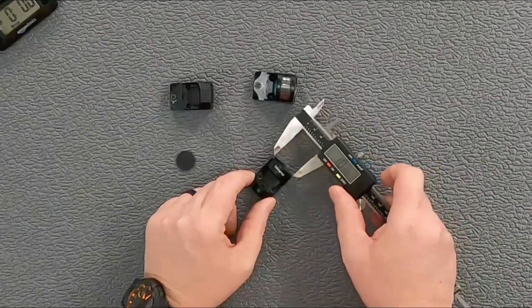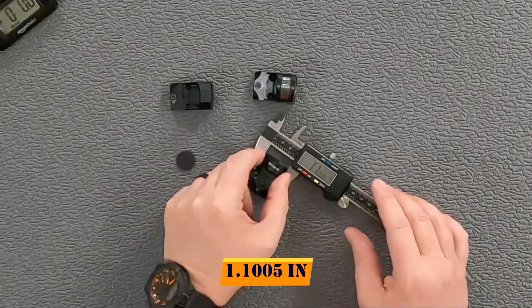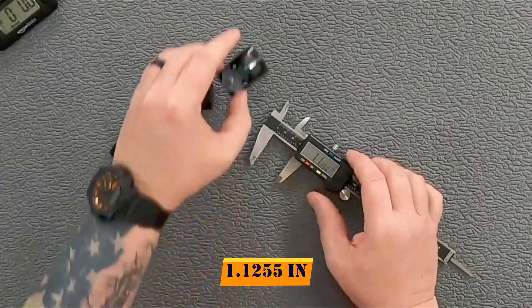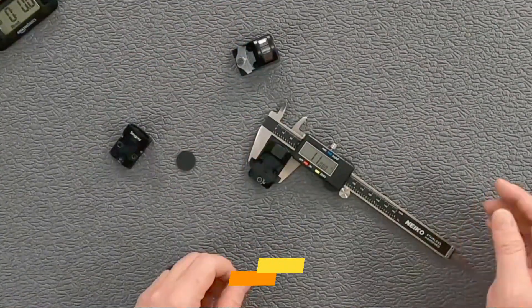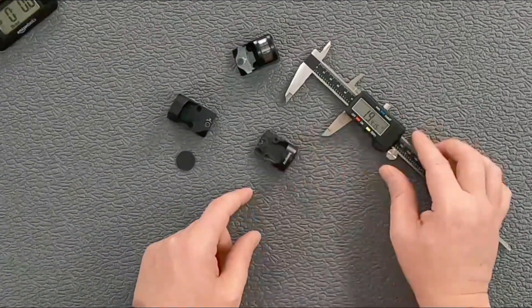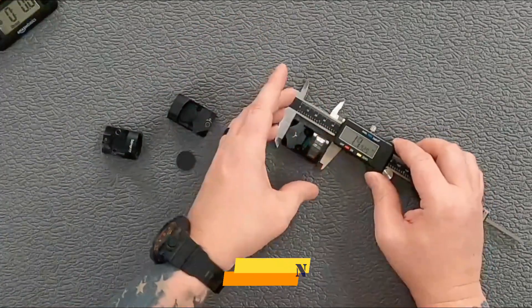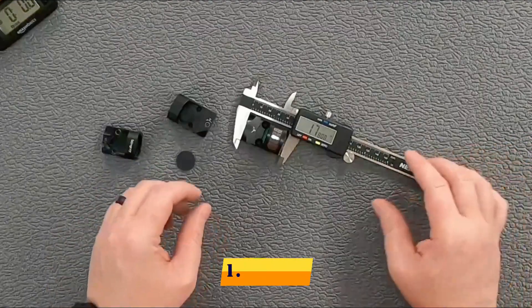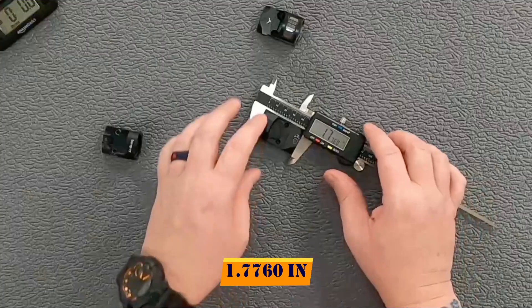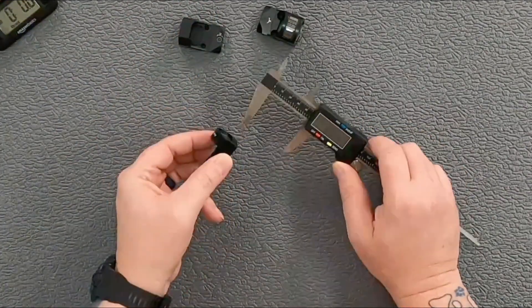As far as width, these should all be pretty close since they are all for the RMR cut. The Stingray is 1.1005 inches wide, the Holosun 507C is 1.1255 inches, and the Swamp Fox is 1.1080 inches. As far as length, the Holosun and Swamp Fox are a little longer. The Stingray is 1.6035 inches, the Holosun 507C is 1.78 inches, and the Swamp Fox Liberty is 1.7760 inches — almost the same length as the Holosun 507C.